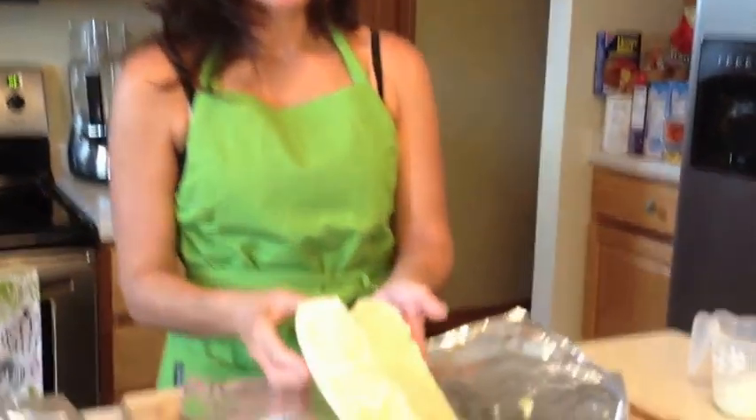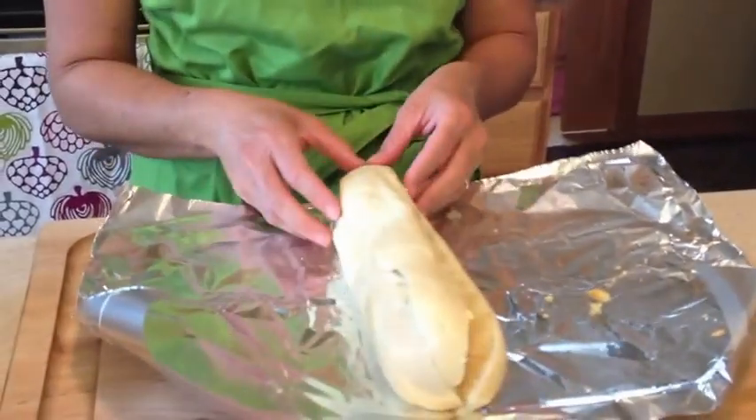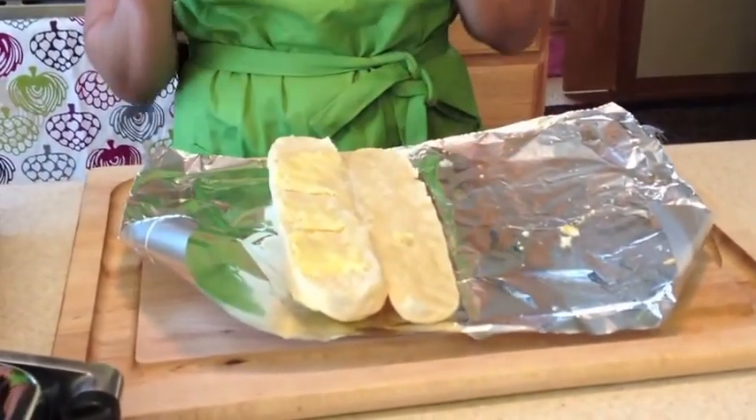We're going to start off with the unbaked French bread. It's about as close to a Cuban bread as we can get up here. I've buttered one side and drizzled it with olive oil, and we're going to place it in the oven for about ten minutes or so.